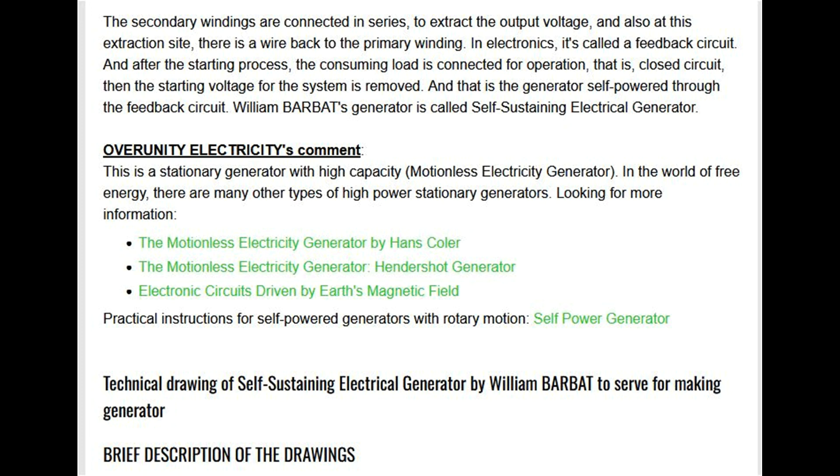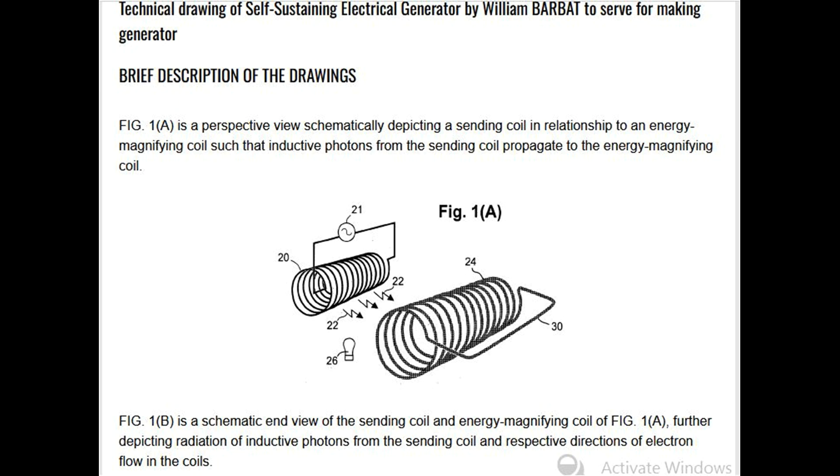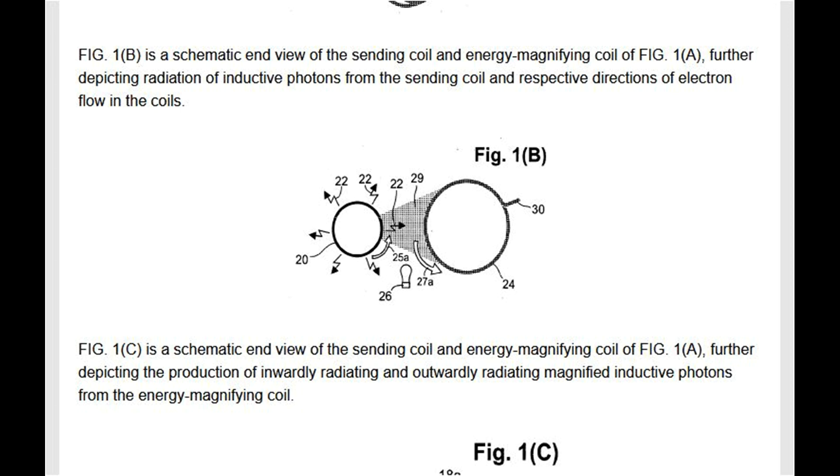Technical drawing of the self-sustaining electrical generator by William Barbet. Fig 1A is a perspective view schematically depicting a sending coil in relationship to an energy magnifying coil such that inductive photons from the sending coil propagate to the energy magnifying coil. Fig 1B is a schematic end view further depicting radiation of inductive photons and respective directions of electron flow in the coils. Fig 1C is a schematic end view further depicting the production of inwardly and outwardly radiating magnified inductive photons from the energy magnifying coil.